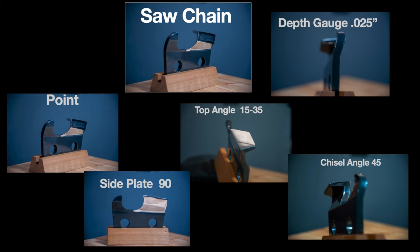Five parts are designed to be successful in sharpening a chainsaw. The first is the depth gauge, which sets up the thickness of the chip. The point starts the cutting process. The top angle sets up the width of the kerf. The side plate severs the vertical fibers in cross cut. And the chisel chisels it out between the two vertical cuts.